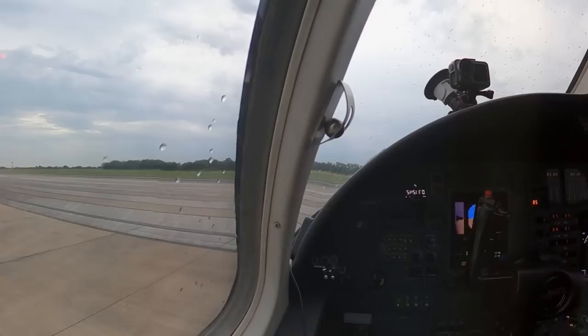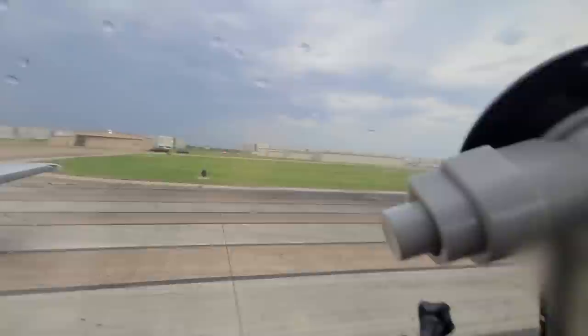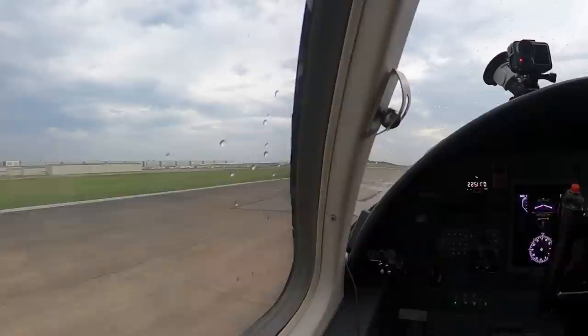I bet I could fly that. Nah, I'm not gonna do it. It would be easy — let's find out. Texas traffic, Lear Chad Charlie Bravo 5050, departing runway 49er, VFR to the east, up up and away, last call.